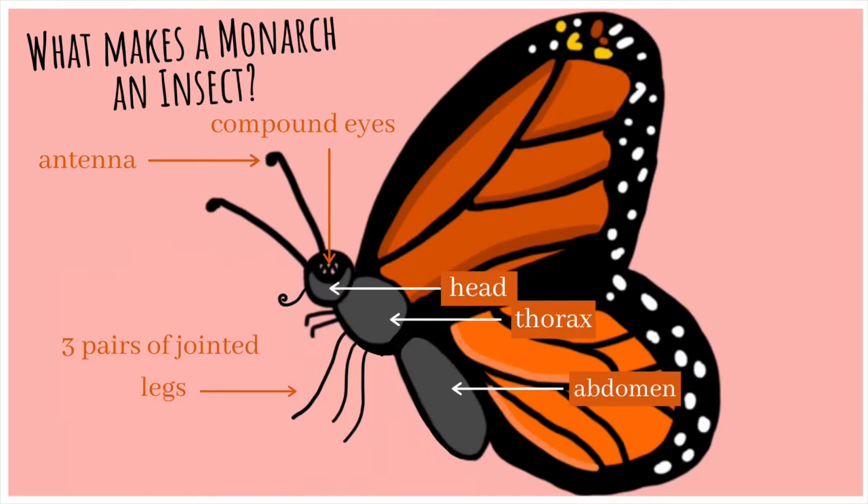Now that we have explored the life cycle, what makes the western monarch butterfly an insect? To understand this, we need to learn about its anatomy. The monarch butterfly has three body parts: head, thorax, and abdomen. In addition, it has compound eyes, a pair of antennae, three pairs of legs, and an exoskeleton — all of which make it an insect.